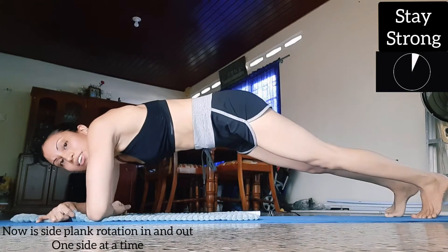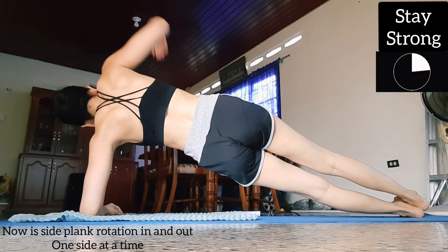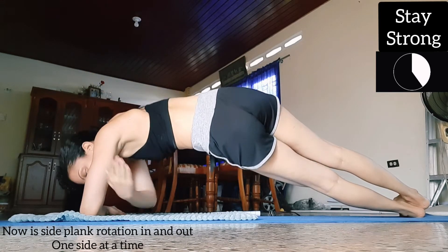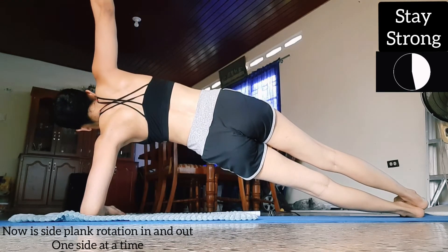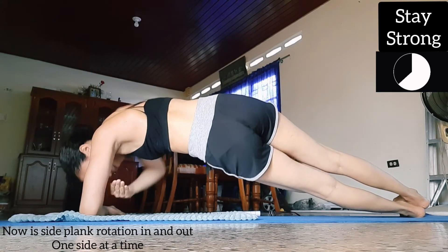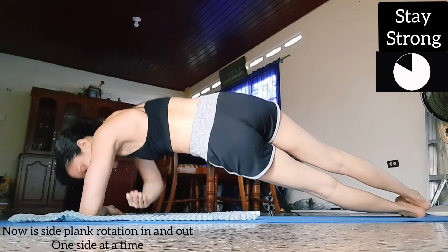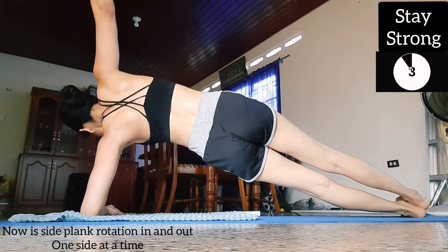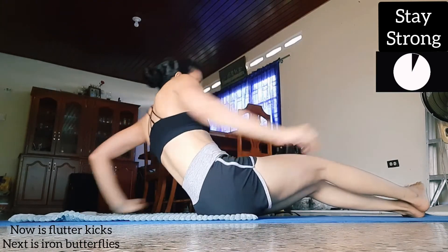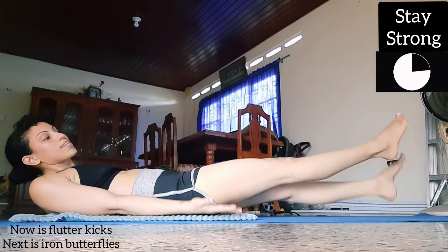Don't release — just switch sides. You can turn back around after this into some flutter kicks. These are low six inch flutter kicks because they're a few inches above the ground.